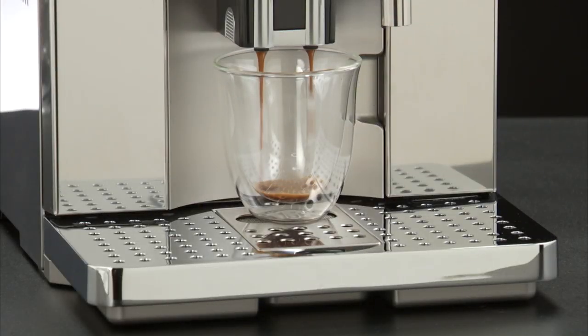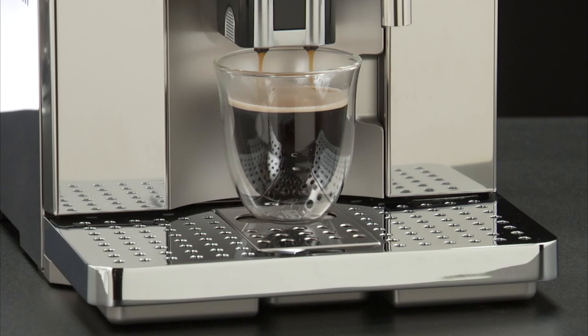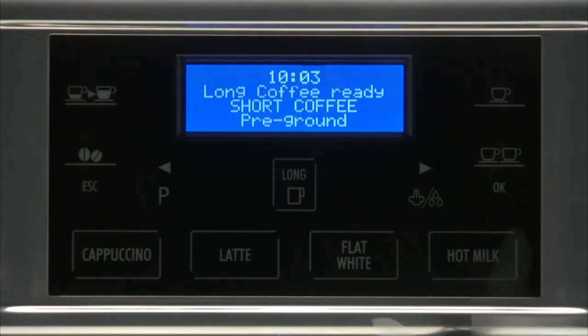Preparation begins. The amount of coffee and taste selected are displayed together with a progress bar, which gradually fills as preparation progresses. Once the coffee has been made, the appliance prepares for use again.